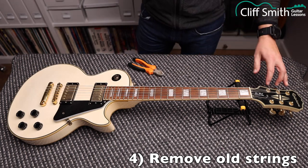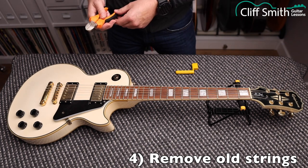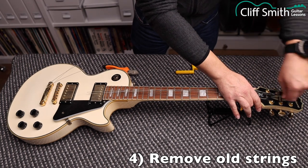This guitar doesn't have locking machine heads, so I just loosen the strings as normal. Now we can safely cut the strings and remove them from the machine heads.